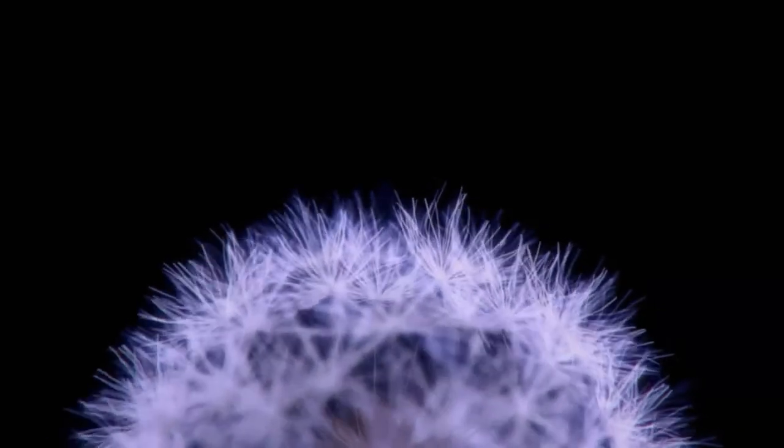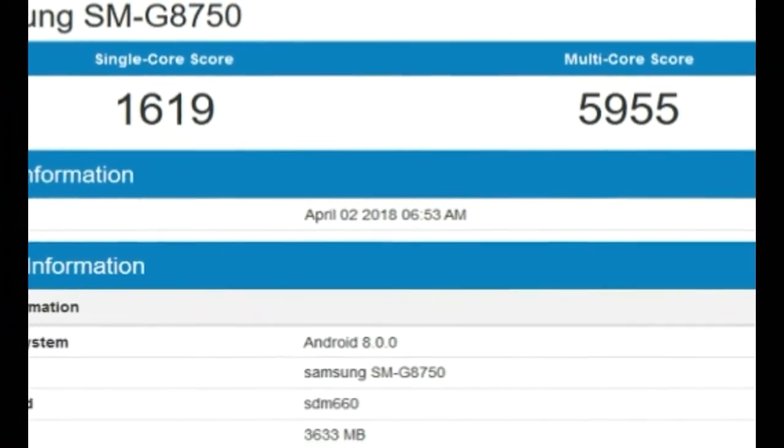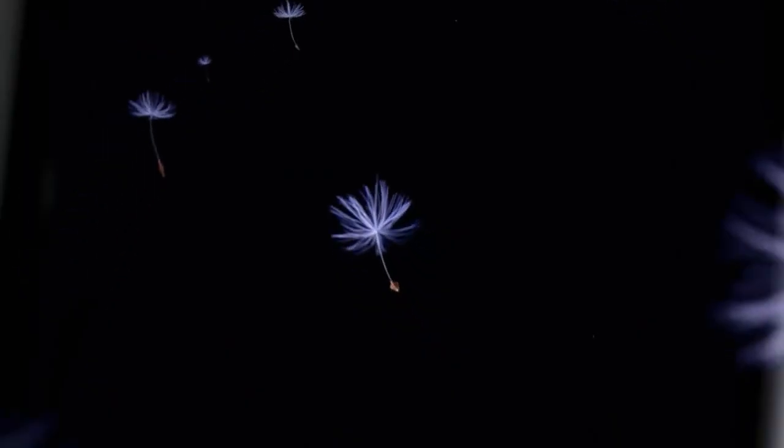In a single-core and multi-core test on Geekbench, the Galaxy S9 mini has scores of 1619 and 5955 points. It may also carry a 18.5:9 aspect ratio like the Galaxy S9.